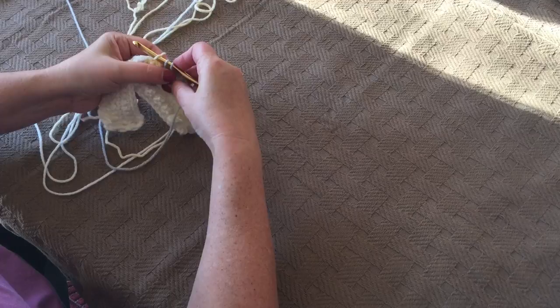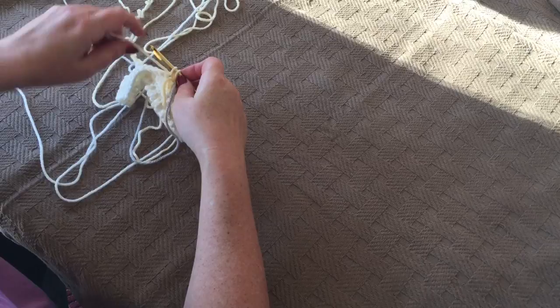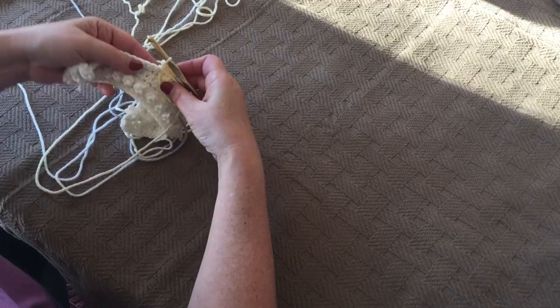On that last stitch of gray, before pulling through, you hook your yellow from the front and move your gray to the front facing you. In yellow we're going to single crochet three, and then finish that last third single crochet with ivory, moving your yellow yarn to the front. And then we're going to single crochet 14 to the end of the row.